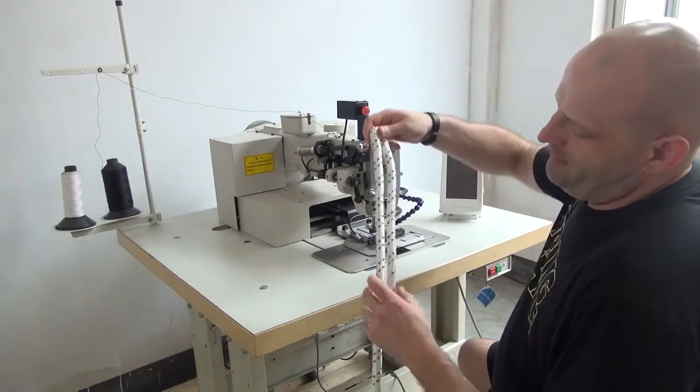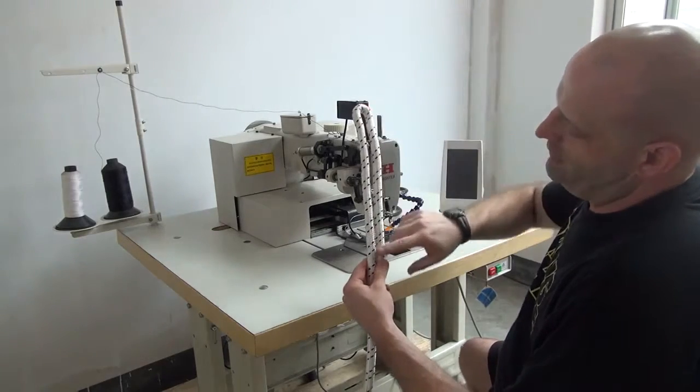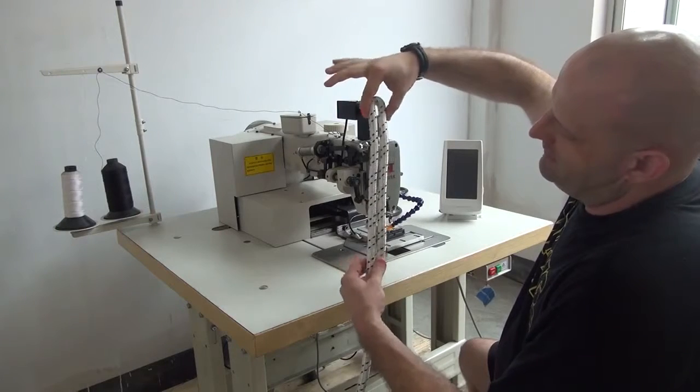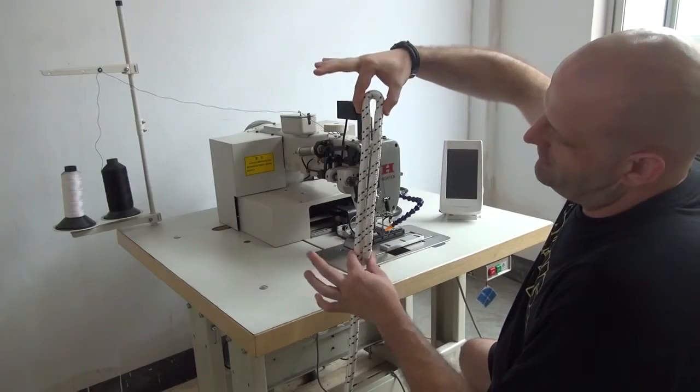The type of stitch that we're doing on this rope is most widely used in the arborist industry. We're just going to be doing a folded-over section of rope here. This type of lashing is used most often in the arborist industry, also in the safety industry, climbing industry, parachuting industry, and so forth.